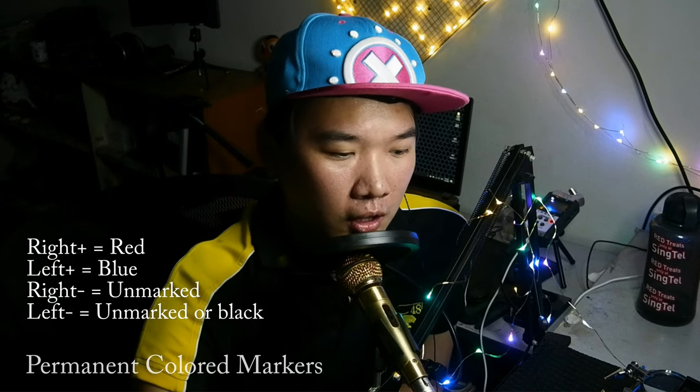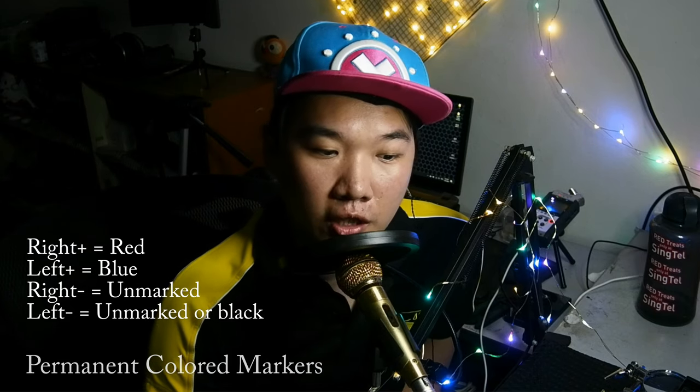The color coding I use is: R+ equals red, L+ is blue, L- is black. The R- we are not going to color because we only have four channels — for a single-ended cable, the two ground wires do not need to be colored. This is for a four-wire cable. The red color will be the right channel and blue color will be the left channel.